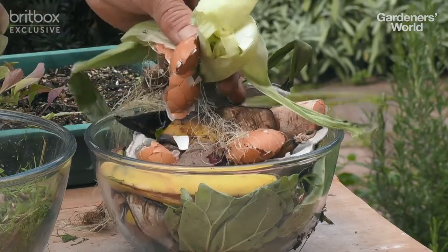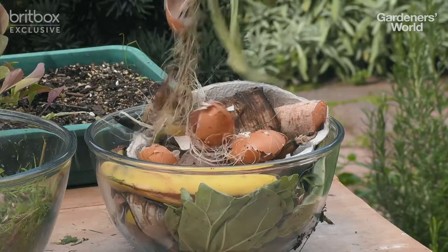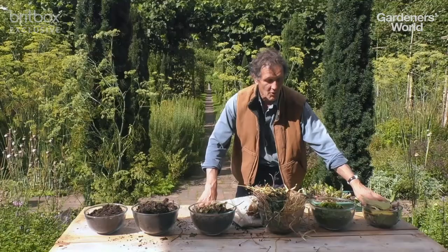So for example, kitchen waste — eggshells, banana skin, vegetable peelings — all can definitely go on.